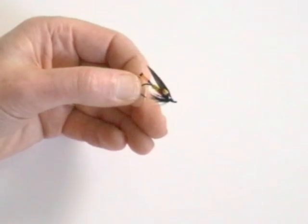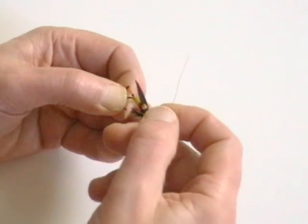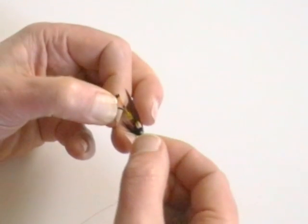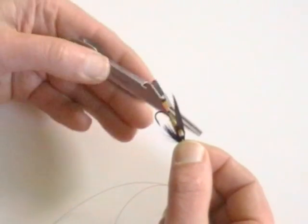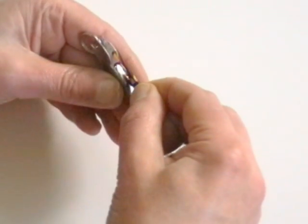Next, I will show you how to use the knot tool to tie on a fly, hook or spear. Thread the end of the line through the eye of the hook and pull out 6 to 8 inches of line to work with. Hook the fly over the bridge at the rear of the knot tool.